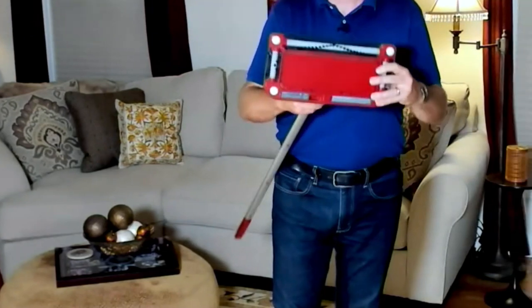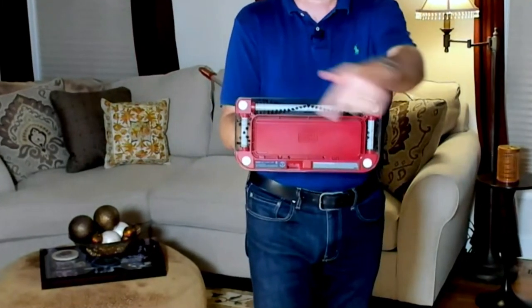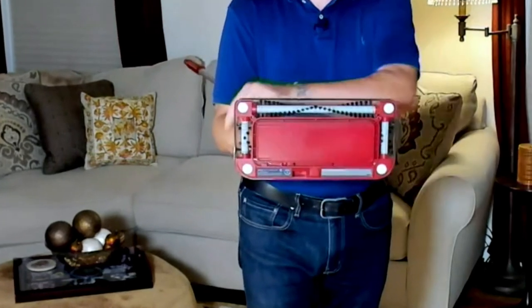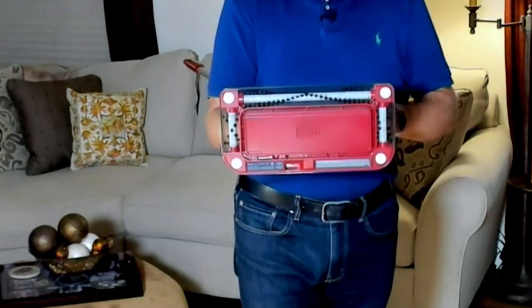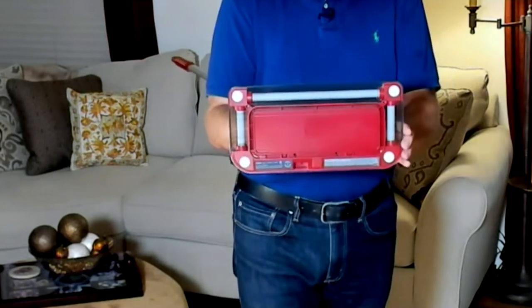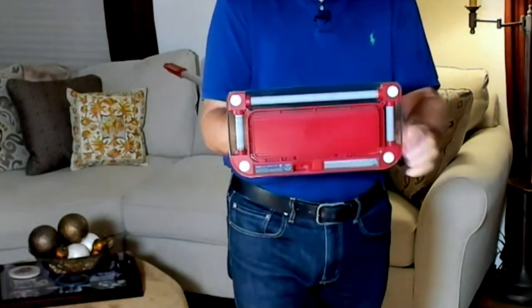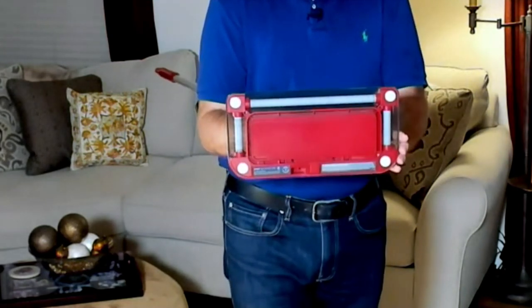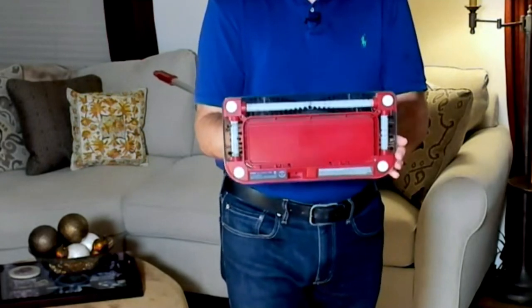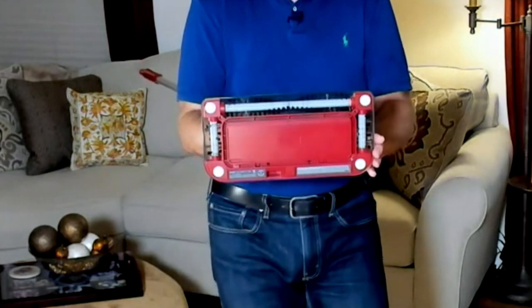I just want to show you the technology behind it. Look at these sliders and gliders — that's what allows you to transition from the tile floor to the carpeted floor to your throw rugs. And when I turn it on, you're seeing the technology of this 12-inch brush roll that picks up forward and backward. Even more importantly, you have brush rolls on the right and to the left, making sure the dirt can't run away or hide.